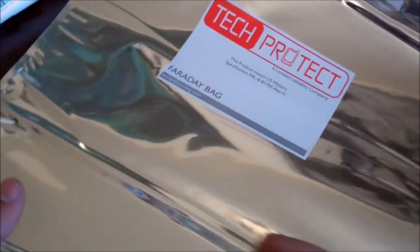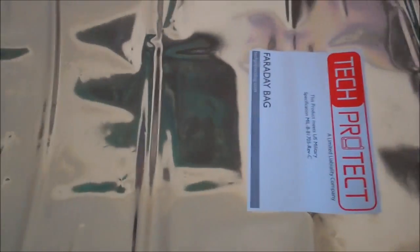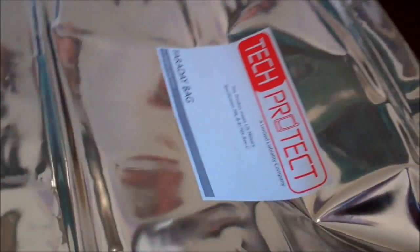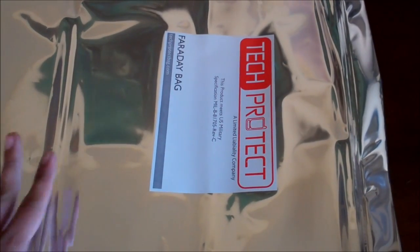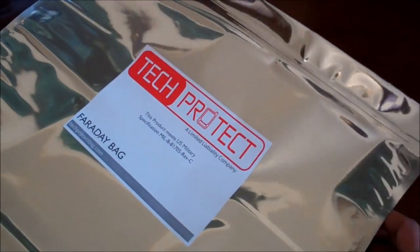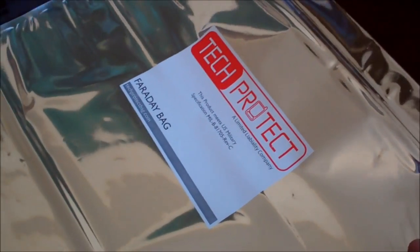Basically what this bag is supposed to do is protect your electronics from EMP — from an electromagnetic pulse. Now I'm not an expert on EMPs. Basically if there's a big nuclear explosion that went up high in the atmosphere, or if there's a fluctuation in the magnetic field, it would cause your electronic devices to go bad. So what I thought I would do is try this thing out and see how it works. I was thinking of doing one of those DIY EMP generators or guns, but I don't want to devote that much time to it, so I thought I'd do some cheap and dirty little tests.